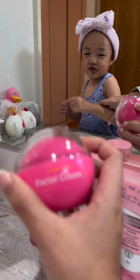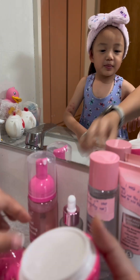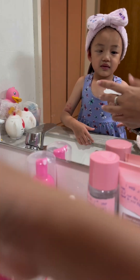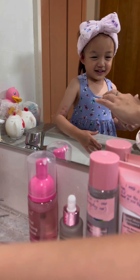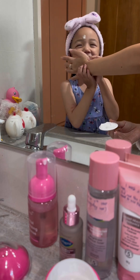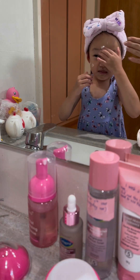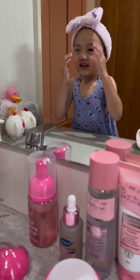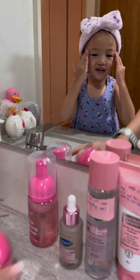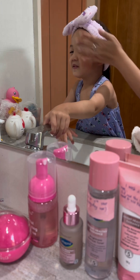Wait — then we have to put the moisturizer. There's a lot. Okay, I don't like to put that. No, just a little bit on your face. Ding, ding, ding. Okay. Just spread it on your face. No need to wash already, you just spread it. Done.